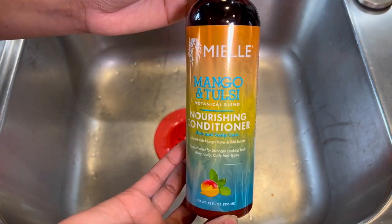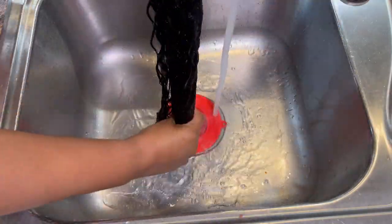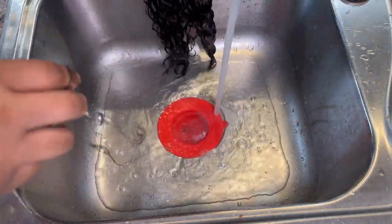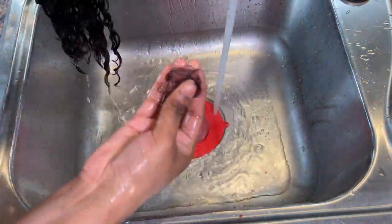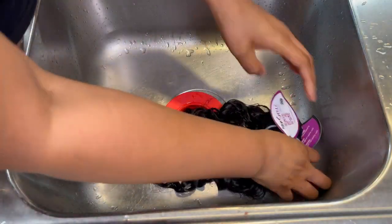There wasn't any type of smell when I opened the package. I just really wanted to better define the curls, and I thought the best way to do that was to go ahead and give it one really good wash and condition. As you guys can see here, the hair definitely did shed a good bit as I was washing it.